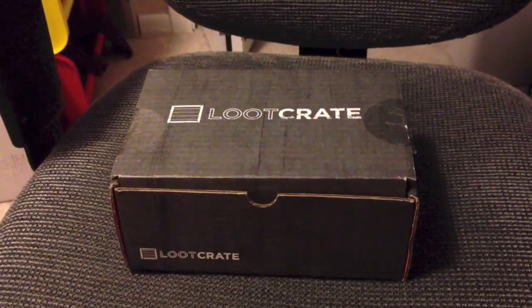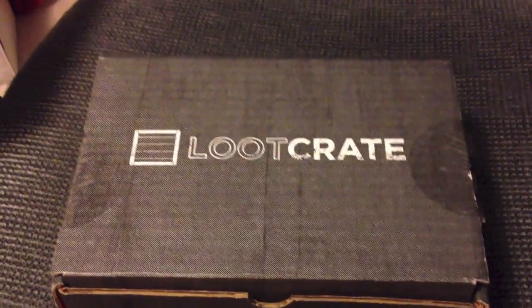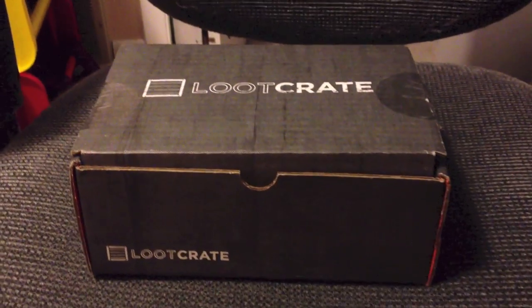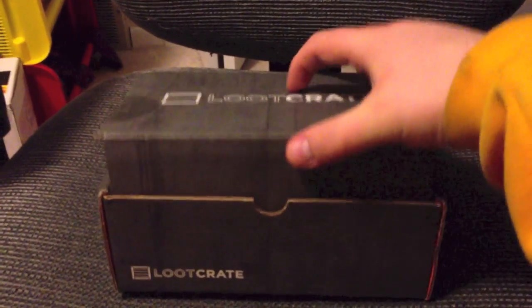So right about now you're wondering what is Loot Crate? Well, Loot Crate is epic geek and gamer gear. You get something new every month as a surprise in your Loot Crate. For less than 20 bucks a month, you get six to eight hand-picked epic products, each one based around a geek and/or gamer theme.